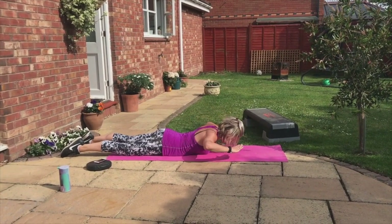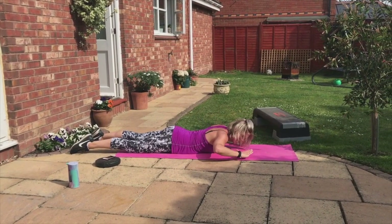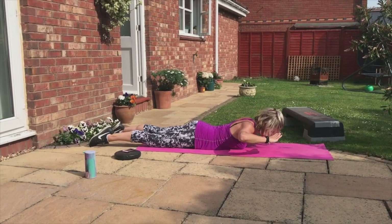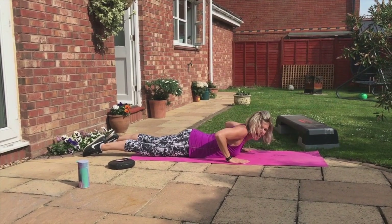Four more. Up, two, down. So as high as you can — get your chest up. Last two. Up, two, down, two, up, two. Rise and shine.